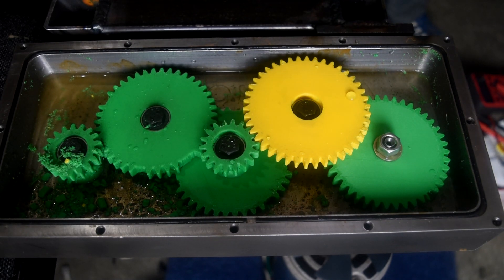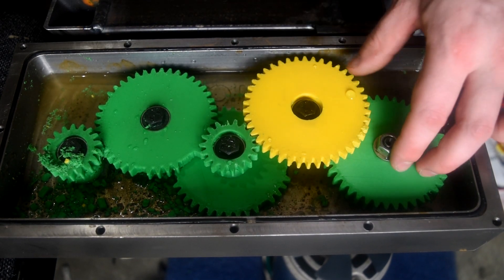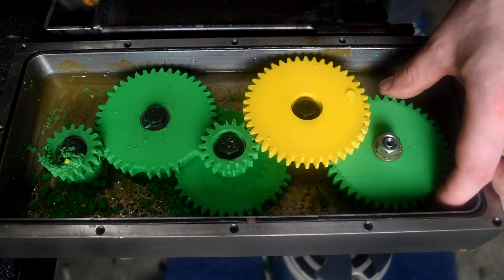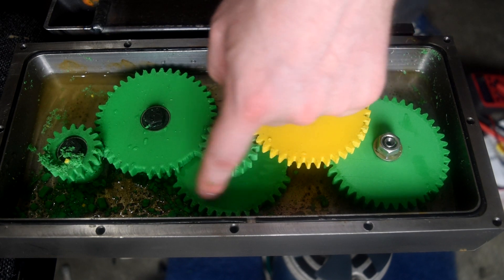It actually smells like burning plastic, burning like an oily smell. These three gears are still spinning. You can see there's a tooth missing there — there are quite a few teeth missing on these.